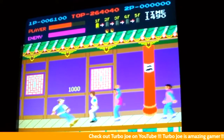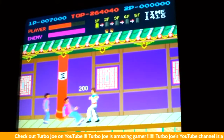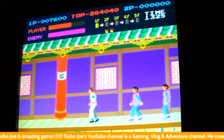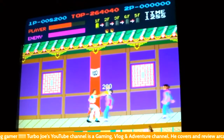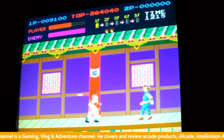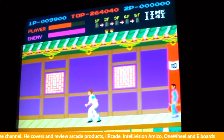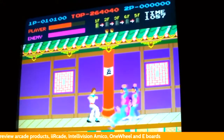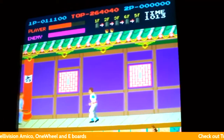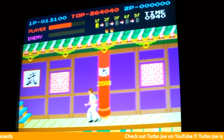I want to share some tips going through the first stage — and this applies to all stages. You just want to keep moving, don't stop for nothing. Punch when you can, especially early on, because you get 200 points or double points for every punch. What I try not to do is jump kick throughout the levels. I'll save my jump kicks for the bosses because jump kicks do a lot of damage. I like to lead with a jump kick and then follow up with punches and kicks to knock out the bosses.